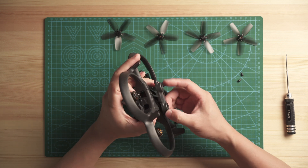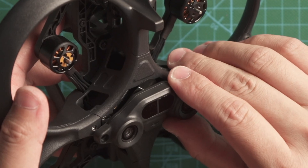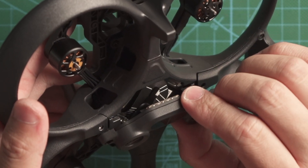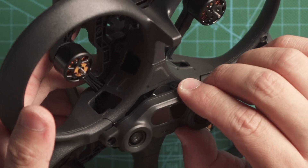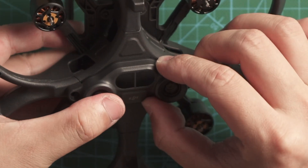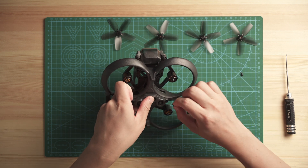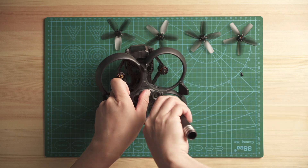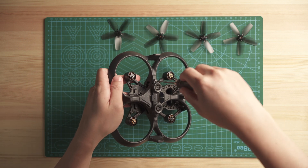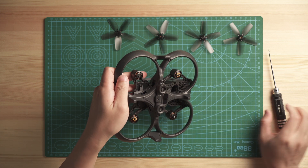Just clip it in and that's it. For the ribbon cable, make sure you slide it in correctly. Align the screw hole, hold the part down, and put back the screw. Now adjust the torque on the screwdriver and make it tight. Perfect.